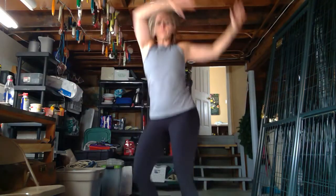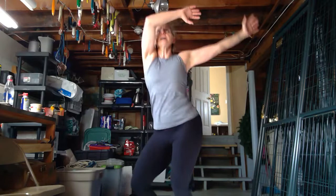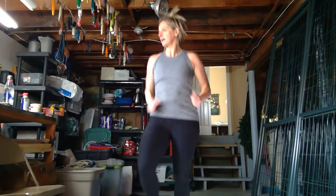Bring the arms high, bring the arms low, bring the arms high, bring the arms low. I'm just twisting my feet back and forth — up high and down low. One more time — bring it high and bring it low. Nice job. Finish up with some jogging. We've got 30 seconds. Jog again.